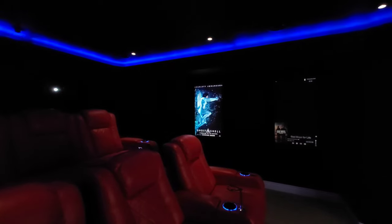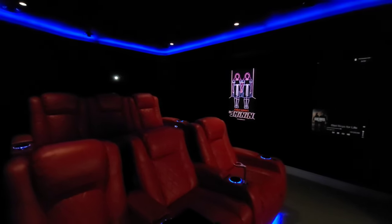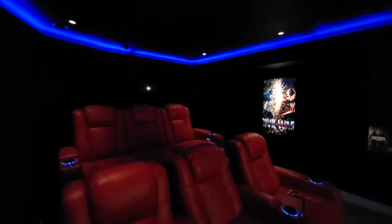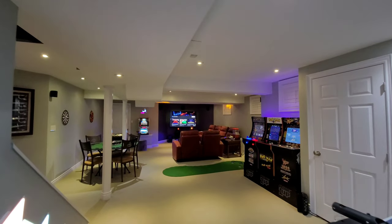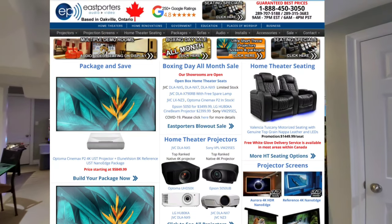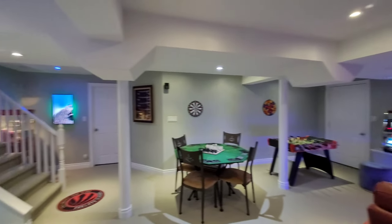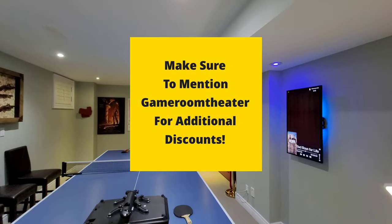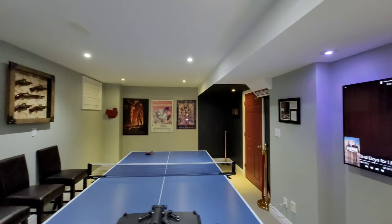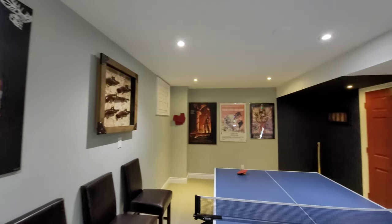If you can put it on your list or demo it in a proper, legitimate room, I would absolutely take a look at it. If you don't have the luxury to demo it and you've got a budget for it, hands down this is a fantastic projector. I got this from East Porters — if you're located in Canada, give these guys a shout. The gentleman who helped me out is named Gary; I'll have a link in the description. They're very knowledgeable via phone or email, ask specific questions about your environment, and will help you get the most bang for your buck.